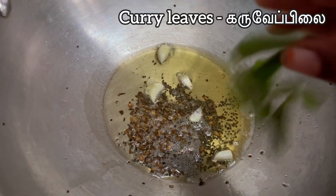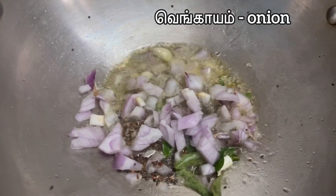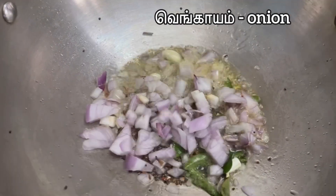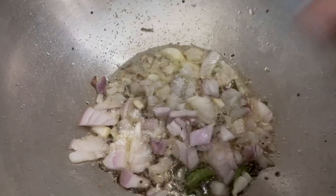We are cutting two small pieces of beans, and we put some knife in. Now we have to cut a little bit of beans.